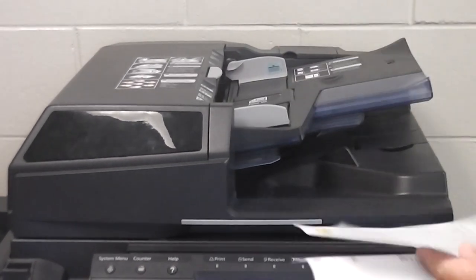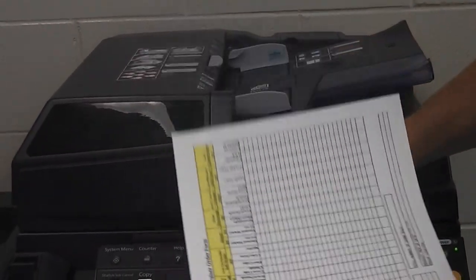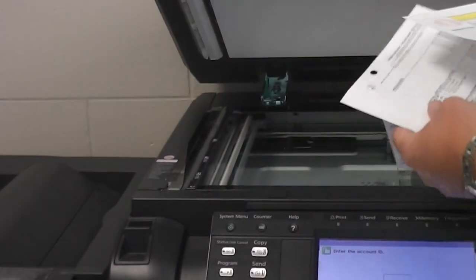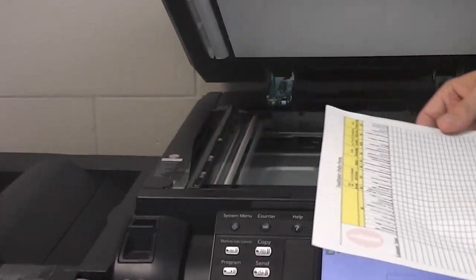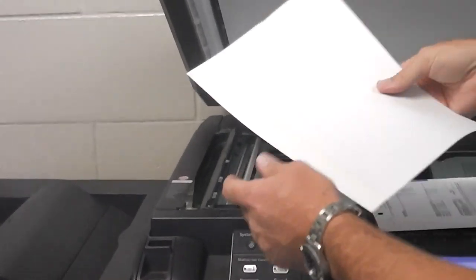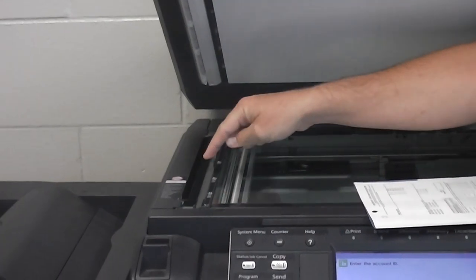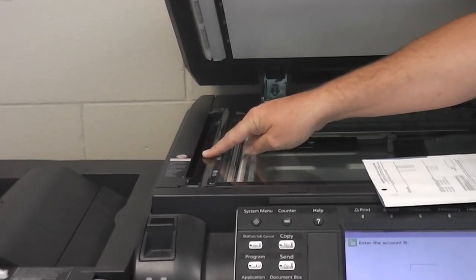One more important thing about the document feeder: if you ever get a black line going down your copies after using the document feeder, 99.9% of the time something is on the small glass — not the big glass, but the little glass to the side. The reason is if you're copying something with white-out, white-out gets stuck there. If you've copied something with a sticky note, that sticky residue gets stuck and collects dirt. Your image scans only through that small glass, so if something is stuck on it, the machine reads that obstruction and draws a black line on your copy.